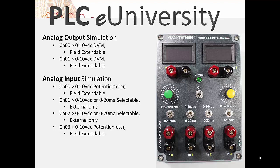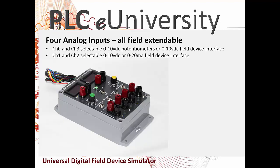They are both field extendable. The four analog input simulations: channel 0 is a 0 to 10 volt DC potentiometer, channel 3 is also a 0 to 10 volt DC potentiometer, and channel 1 and channel 2 are both selectable — either 0 to 10 volt DC or 0 to 20 milliamps. All four analog inputs are field extendable.